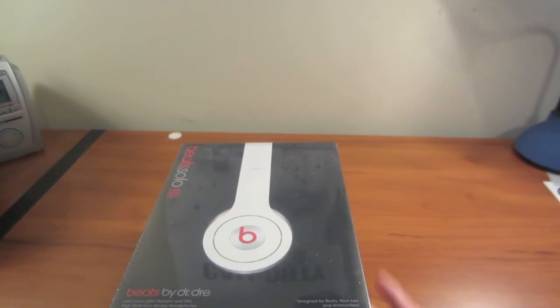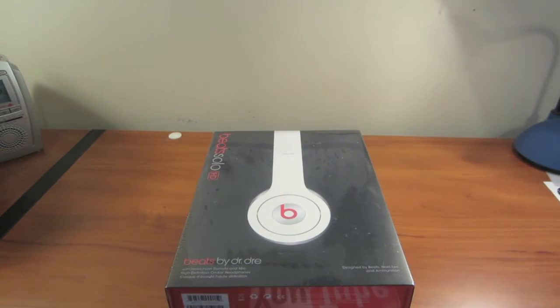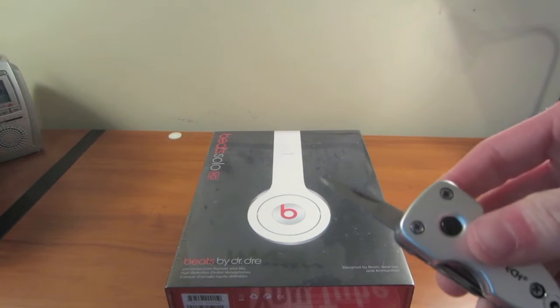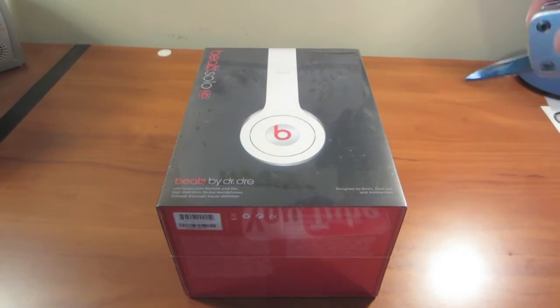Let's go ahead and — on the bottom there's just some information, not really interested in that. Let's go ahead and grab my little knife. Nothing very special, just a tiny knife — it's got like a little flashlight and stuff on it.